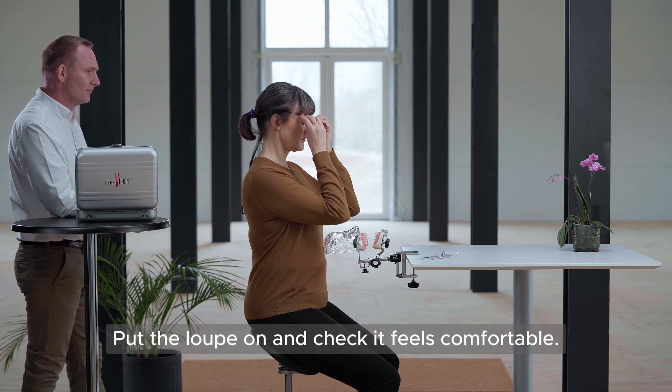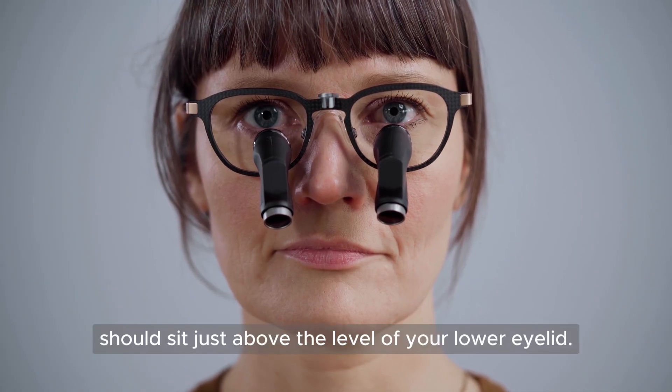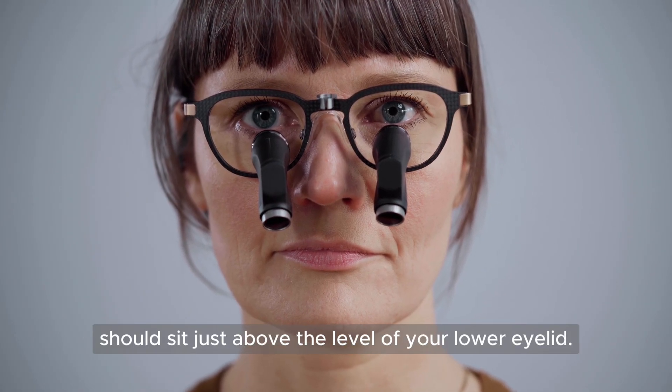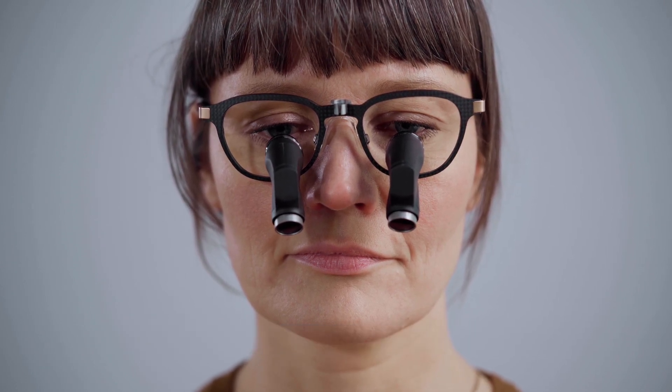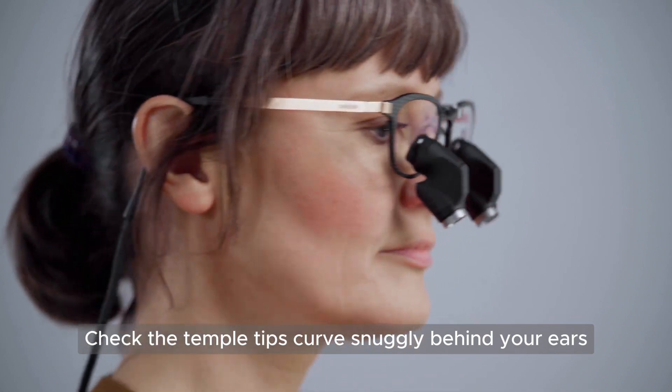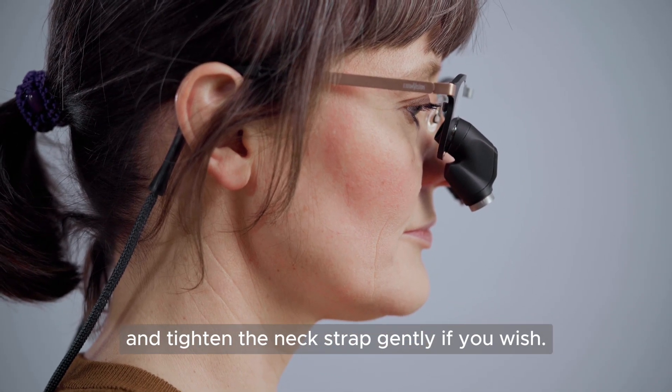Put the Loop on and check it feels comfortable. The oculus should sit just above the level of your lower eyelid, and the nose pad should make full contact with your nose. Check the temple tips curve snugly behind your ears, and tighten the neck strap gently if you wish.